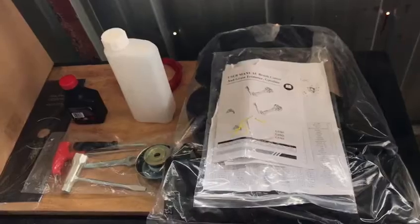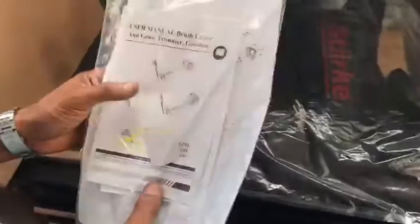Well, welcome to Sings Brush Cutters. These are the accessories that you would get with the Stark 530 Heavy Duty Worker.